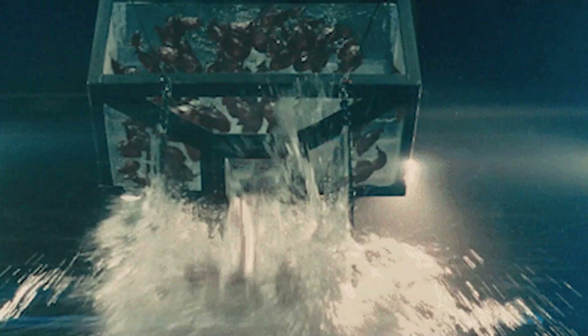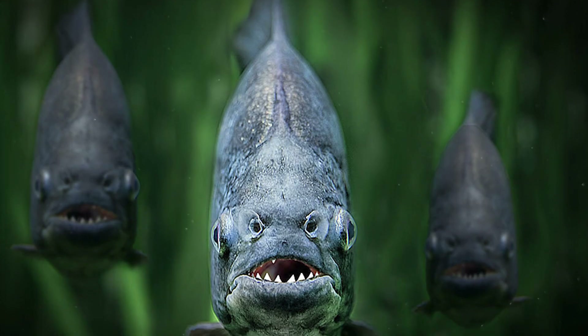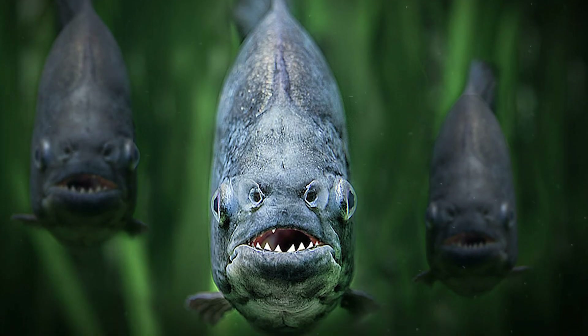Piranha. Piranhas, considered to be fearsome predators with an unquenchable thirst for fresh flesh, are actually quite timid fish who dare not approach large creatures. It is known that piranhas prefer to stay in large packs, and if one piranha is seen in the water, there are sure to be others nearby.